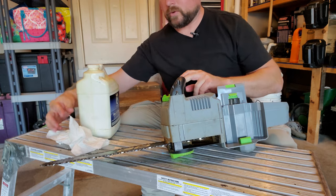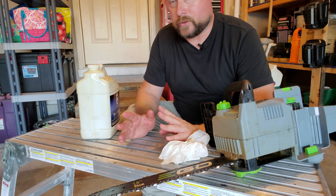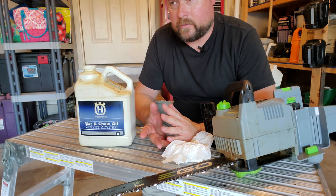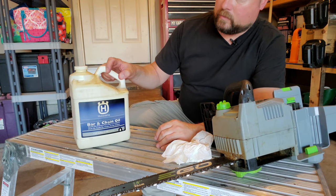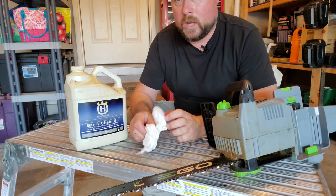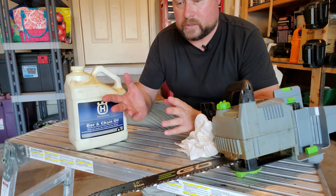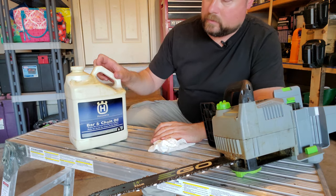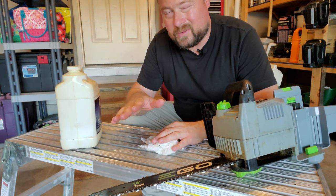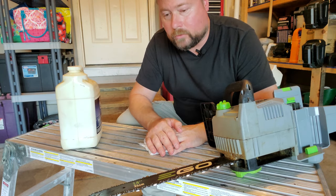People ask what kind of bar oil to use — do you have to use special Ego bar oil? No. You can use this Husqvarna brand because I also have a Husqvarna chainsaw, or generic brands — Lowe's has one, most come in gallon or quart containers. In some places with more extreme weather, there is a summer and a winter version; the winter version is thinner because it gets so cold this stuff gets thick as molasses. I'm down in south Missouri and I've always just seen one bar oil, but check with your local supplier to see if you need a special winter version.